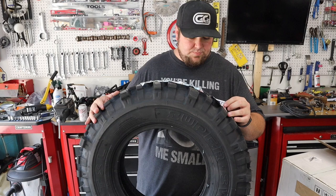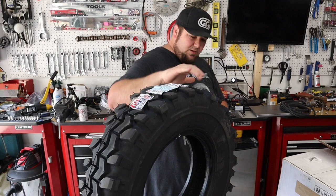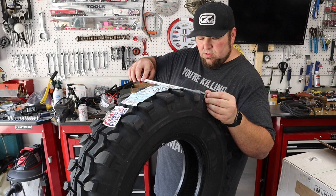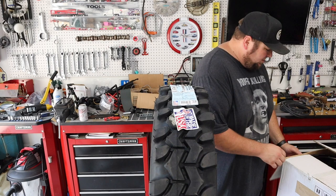So here's our Super Swamper, made by Interco, made in the US of A. That's what I'm talking about. They're a lot narrower than I thought they were going to be — they're only 8.5 inches, but man, they look really, really narrow. I'm showing tread width right now at 6.5, and this is not mounted. So those things are going to push out wide on those wheels. That might actually look pretty killer.